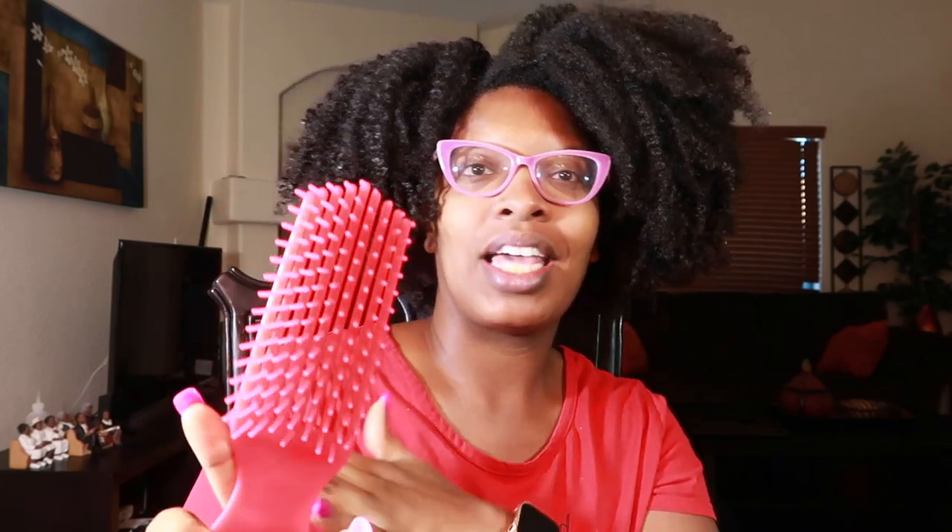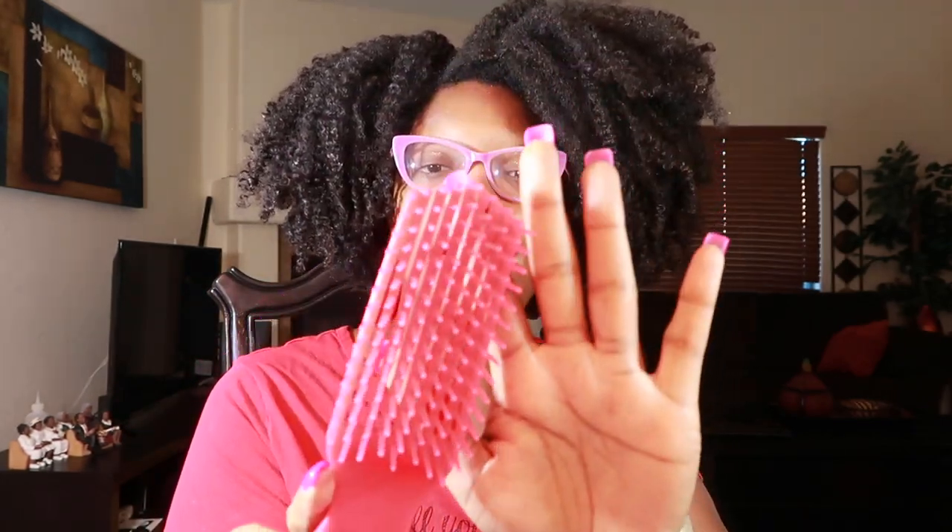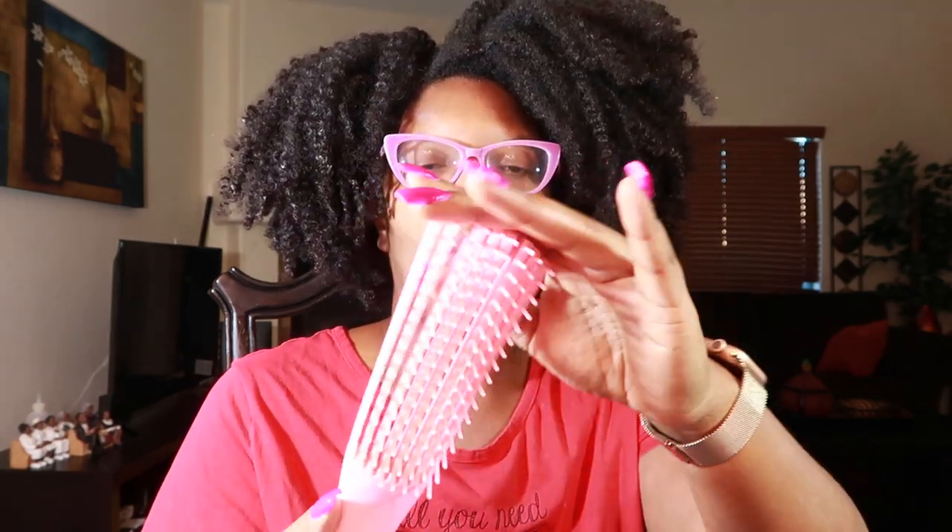Next up we have the Red by Kiss shower comb — I was pleasantly surprised by this; it was very easy to use. I will mention while using every one of these that your hair needs to be very wet. Then we have the Felicia Leatherwood brush — very sturdy handle. And last we have that viral Facebook and Instagram brush, and I will be adding an attachment to ensure the rows are stable.